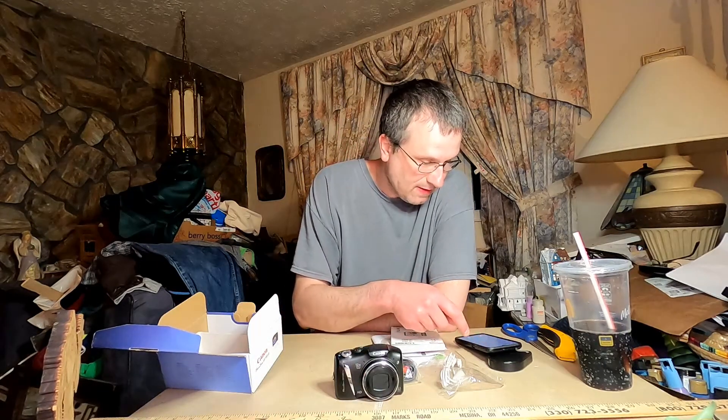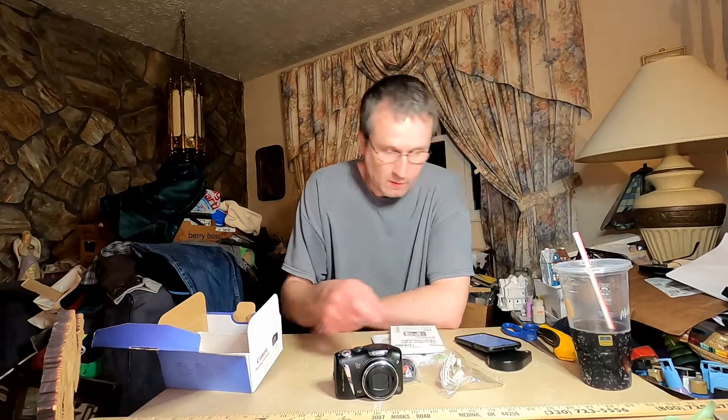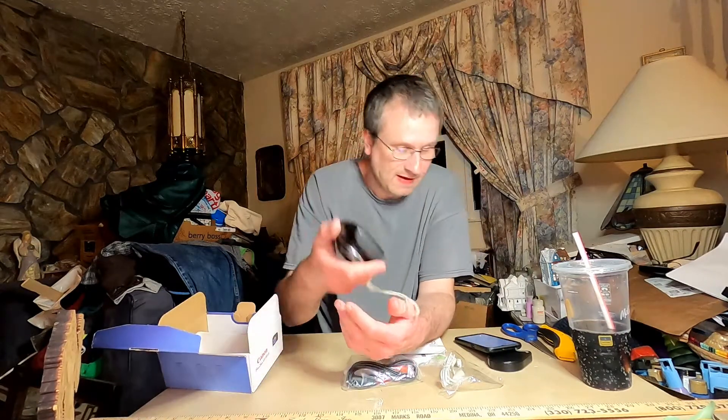This is just a quick unboxing. I'm going to put some sample photos up anyway. The one thing you have to be careful with this camera — even though it uses two AA batteries, it burns power fast, especially with that oversized screen on the back.